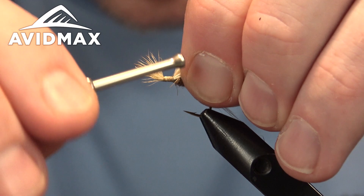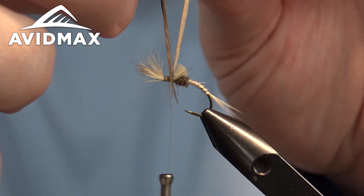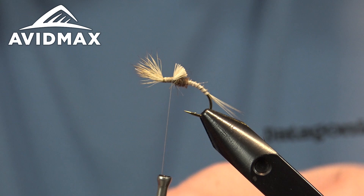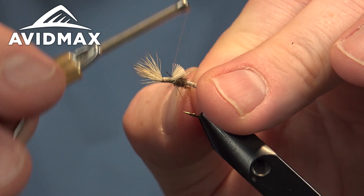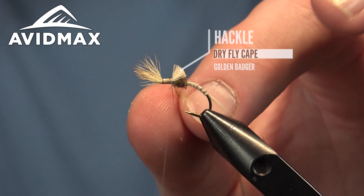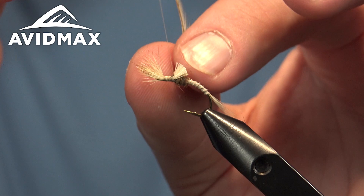Then we'll add our last material, which is going to be the hackle. This is a golden badger hackle — I'm going to use that and measure it out. I don't want to go too big on this; it doesn't need to be the whole hook gape because this is such a wide gaped fly. The more you tie, the more you'll get a feel for how long you want this to be. We'll prep it just the same as any dry fly hackle — clear off the barbels — and then X-wrap it in place: one wrap from front to back, then back to front, so it sits nice and 90 degrees off the hook shank.